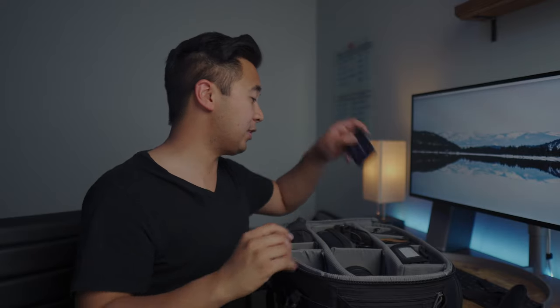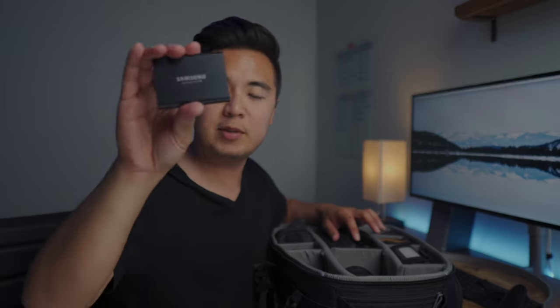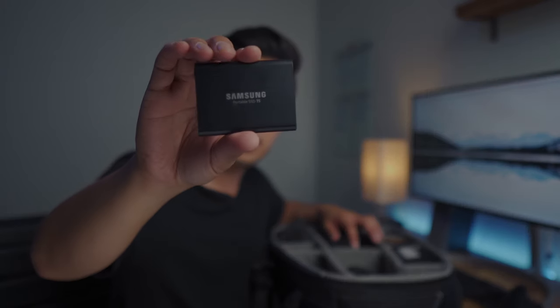My favorite light in the entire world is the Aputure M9 — it's super tiny but surprisingly powerful, which is why I always keep it in my bag. I also have a Samsung T5 1TB SSD hard drive. I love it because it's an SSD, it's super lightweight and portable, and it's perfect for backing up footage on a shoot.